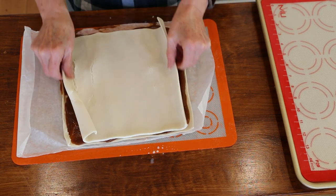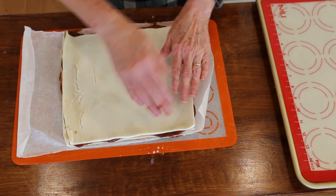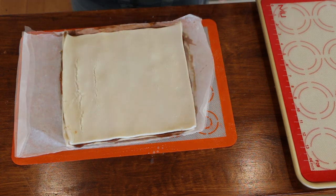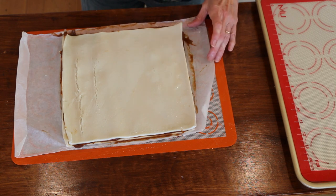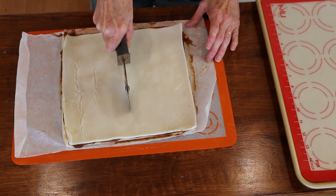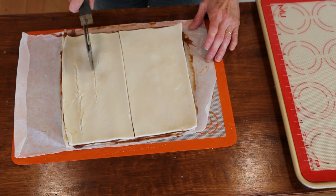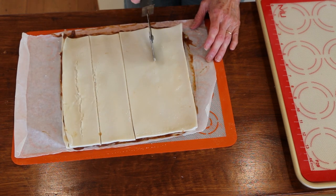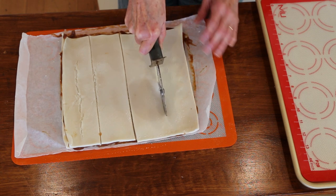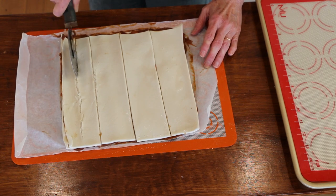Now we're just going to lay another sheet on top — it's okay if it squishes out the sides, no worries. I'm just going to start cutting these in strips using my pizza cutter. I'll cut it in half, then cut those in half, and then cut those in half again. So I should end up with eight.